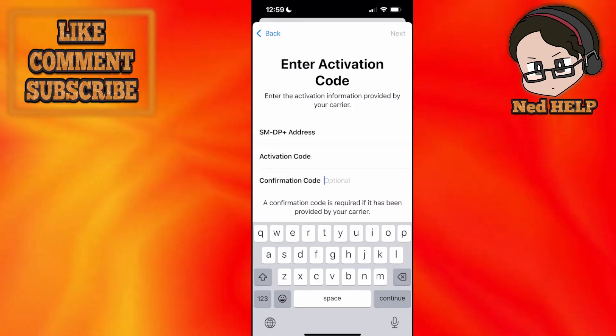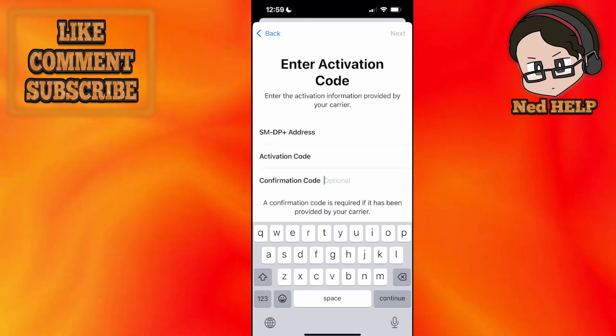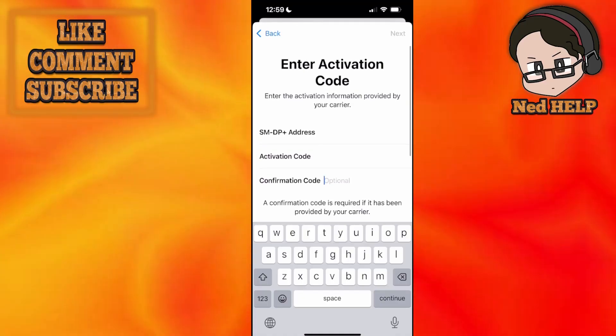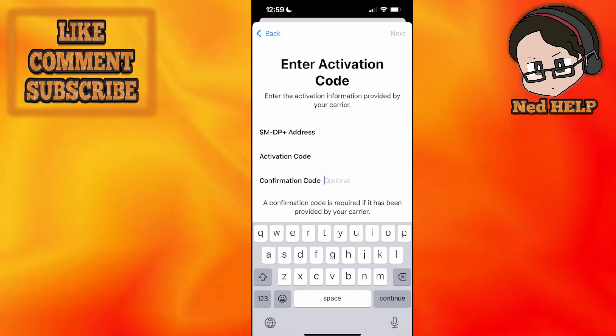Afterwards you have to click on next in the top right, follow the prompts, and that's going to activate your UBIGI eSIM. I hope this helps — leave a like and sub. I'll see you next time.